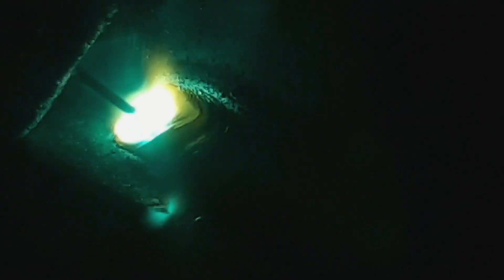The difference between flux core and solid MIG wire is that flux core solidifies a lot quicker than standard MIG wire, making it ideal for multi-positional welding.